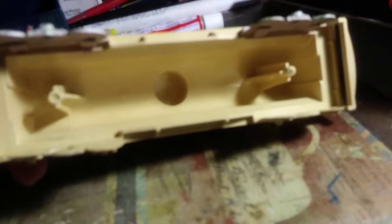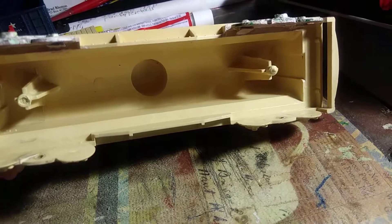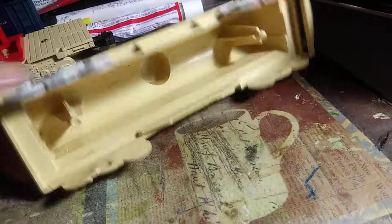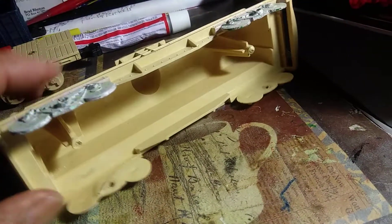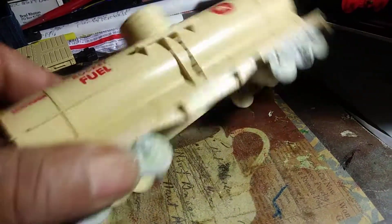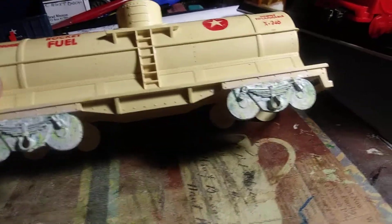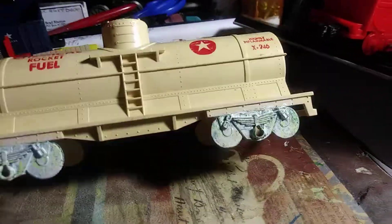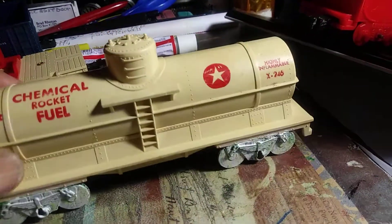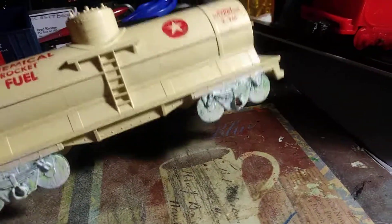We'll put some couplers on it — some knuckle couplers. I've only got one right now. We'll probably replace this rail, this bar that goes across here to hold the coupler up, but we're going to do that at a later date — not in this video. I've found that I've got two more of these in really good condition, and I'll use those with this set.